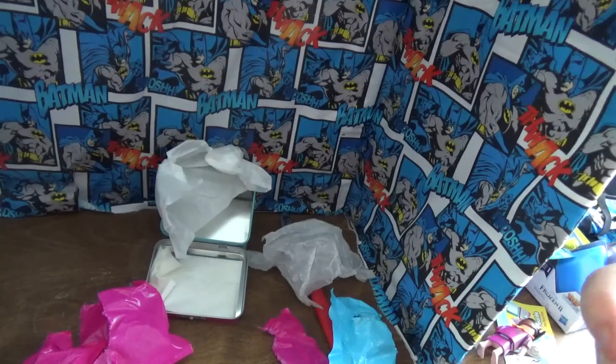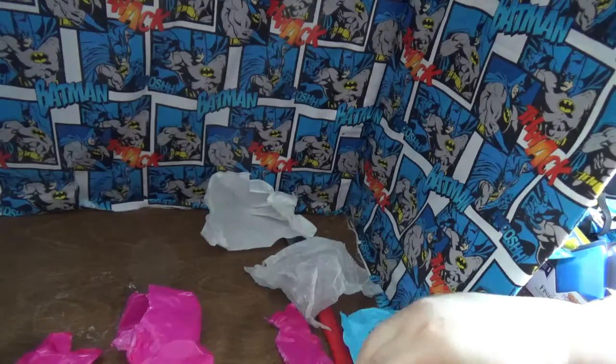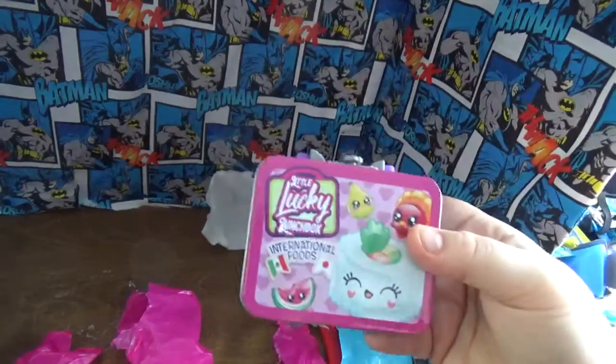The top does come off. The cool thing is you can store all your little friends back in here — keep them all together. So I'll put them in like that, seal that back up. This is at Walmart as well. Thank you.